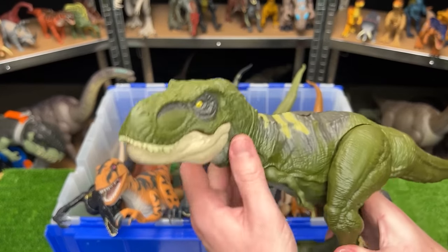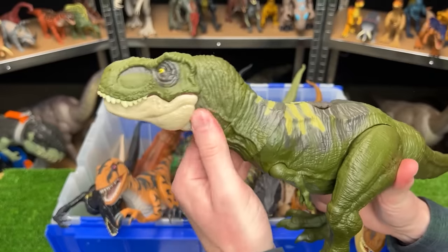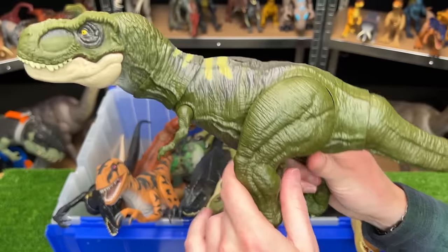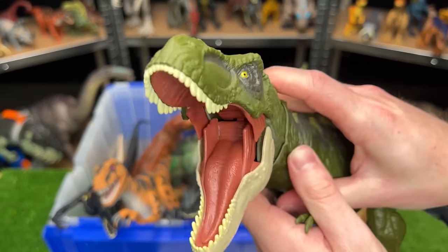Here's another carnivore that I bought recently — this is the new Legacy Collection T-Rex. It has a dark green body with some detailing along the top, a fully posable neck and head. You can adjust the legs, the arms, and the tail, and of course there's a button at the top for chomping the jaw.